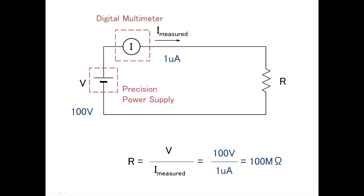Another way to measure a high resistance is to use a precision power supply and not use a voltmeter. When using this method, the low current measurement capability of the ammeter would be a problem. If the voltage setting is 100 volts and the lowest current the ammeter can measure is 1 microamp, then you can only measure up to 100 megaohms.